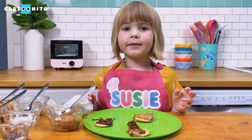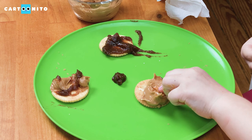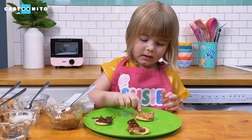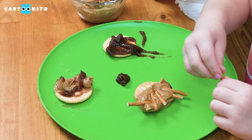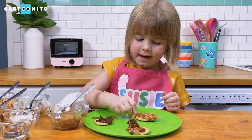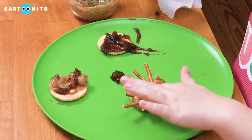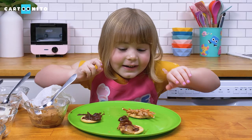Next you're going to put your legs on, and these little pretzels are going to be the legs. Spiders have 8 legs so I'm going to put in 8 pretzels: 1, 2, 3, 4, 5, 6, 7, 8. Wait — that has 9! 1, 2, 3, 4, 5, 6, 7, 8, 9. I guess I can eat one.